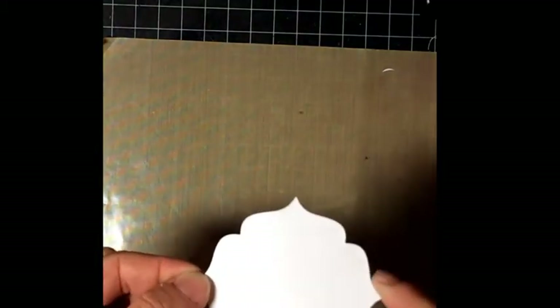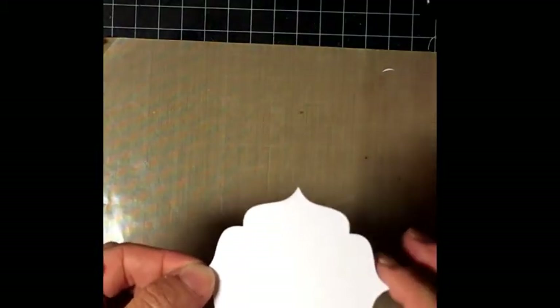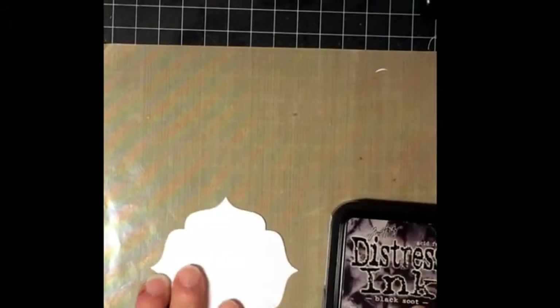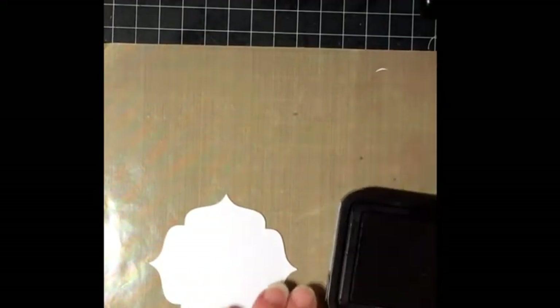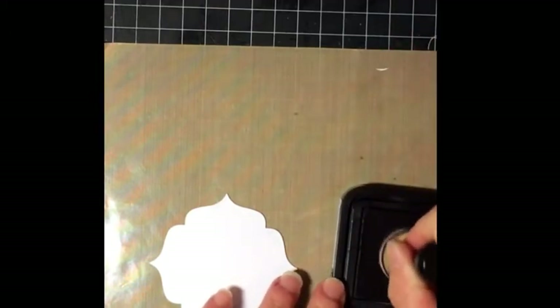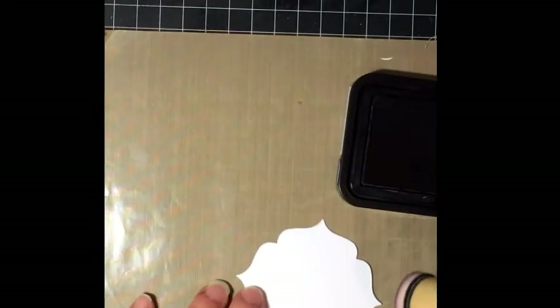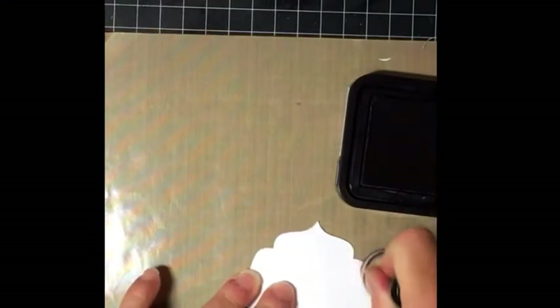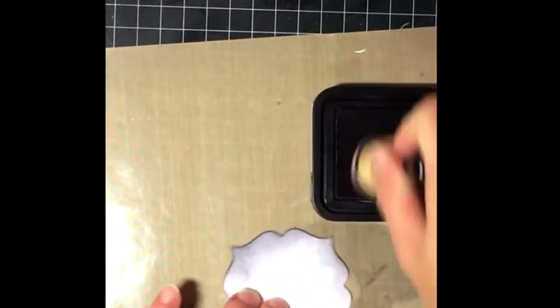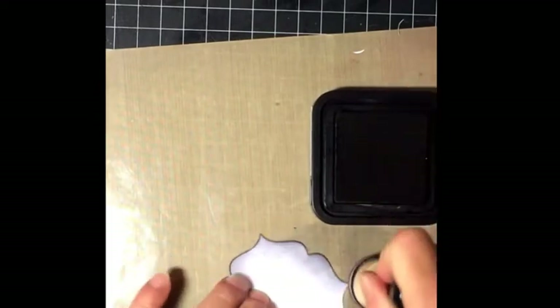I used the Sizzix with a regal-shaped die to cut out a piece of white cardstock. I'm going to use some distress inks — this is Black Soot — with my applicator. I'll start off the craft sheet and just apply it so it makes the edges a little bit darker.